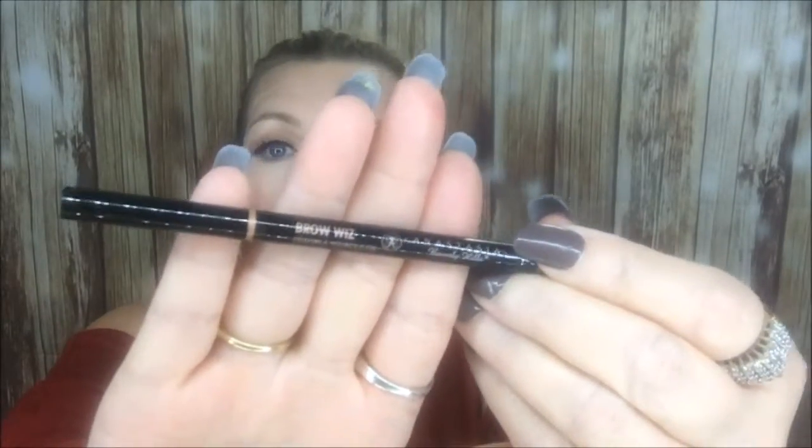Almost forgot — I did my brows. I didn't use the Wonder Brow today. I went ahead and used my Anastasia Beverly Hills Brow Wiz in the color Caramel. That's what I used on my eyebrows, ladies. So yeah, that's my look for today.